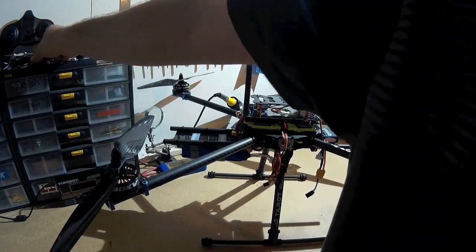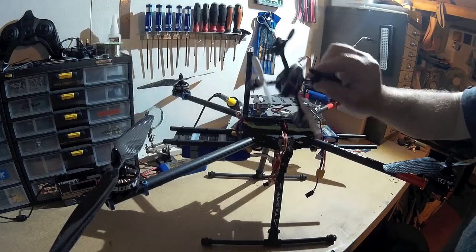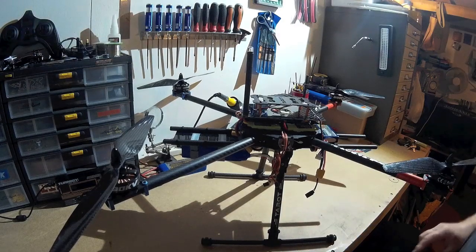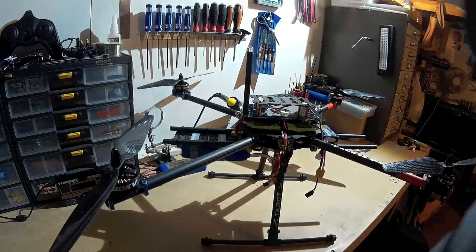This is what I usually fly — the Hubsan X4. Great fun, and good practice. I can't wait to move up to the big boy here and see how she flies.